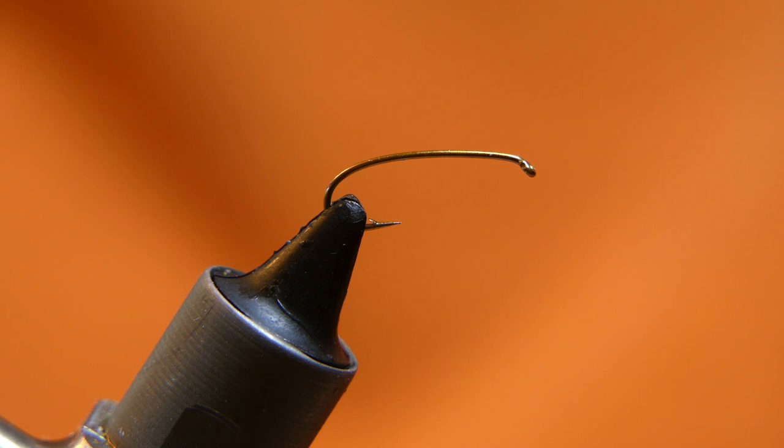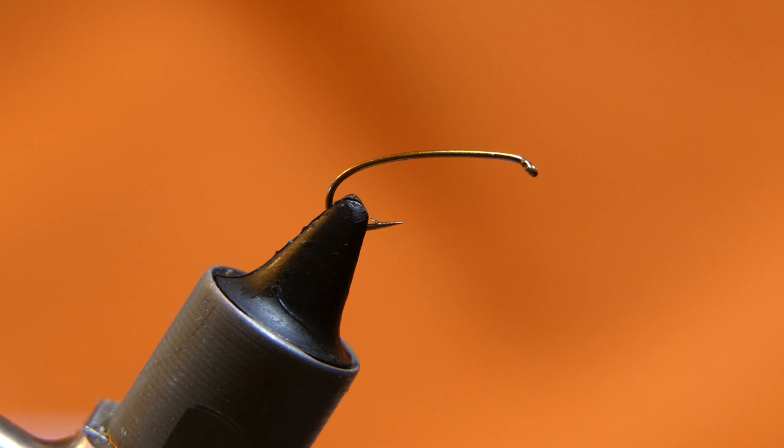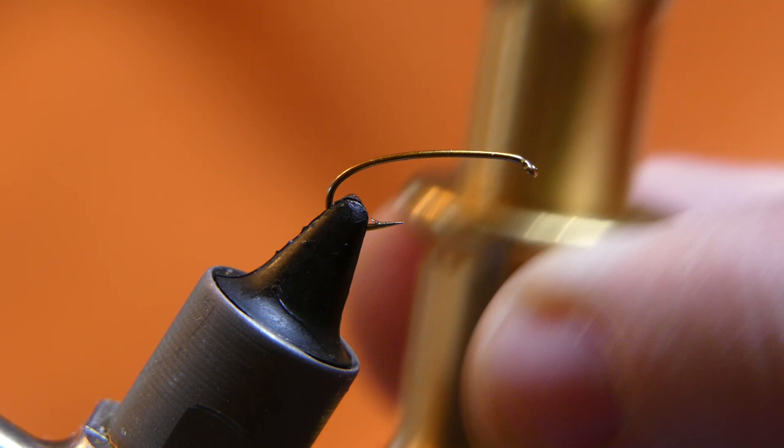I've already stacked some deer hair to make this a little quicker. I'm assuming if you don't know how to stack deer hair, there are plenty of videos on it. It's pretty easy to do — just get a good stacker. A brass stacker really helps because the hair doesn't stick to it.